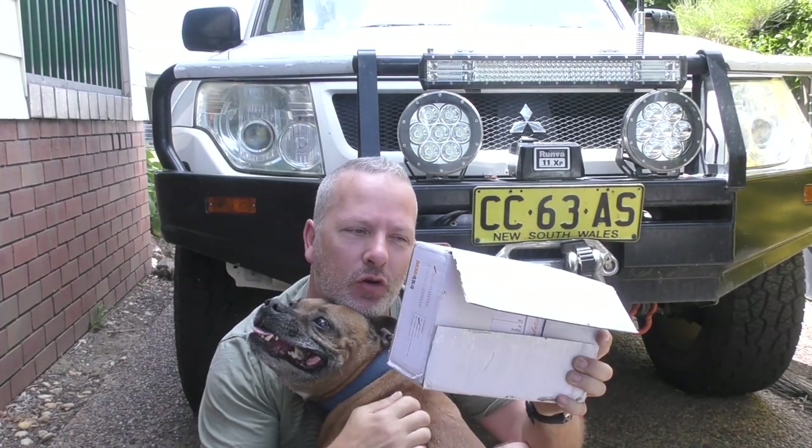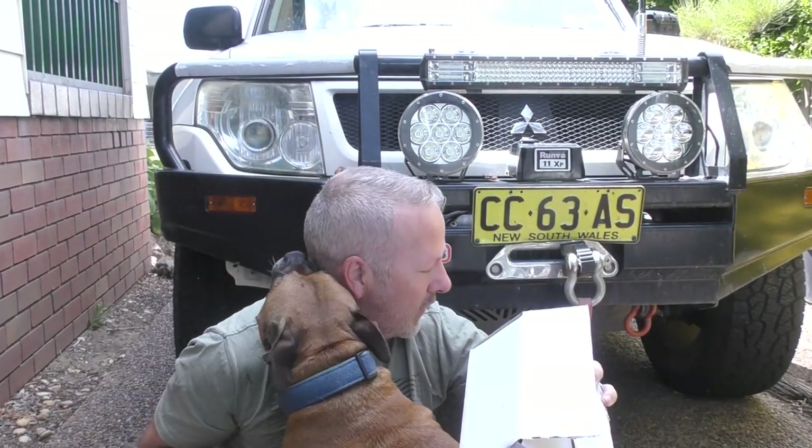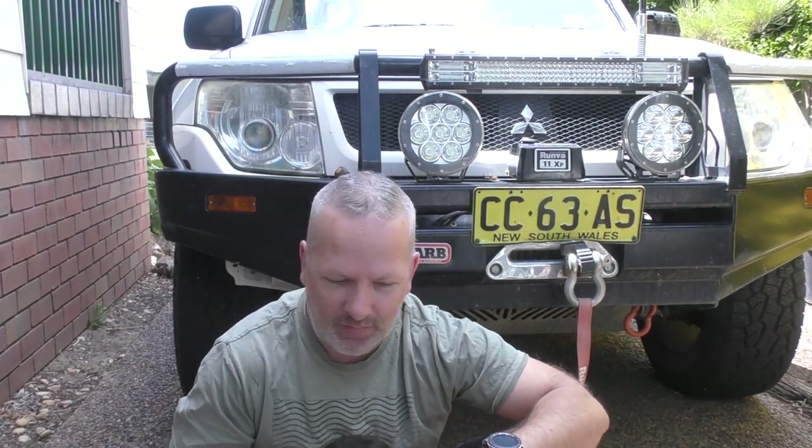G'day everyone, thanks for stopping by. Today we are doing the big one — the AutoMate Torque Lockup Kit from MM4x4. It's filthy hot outside, feels like about 40 degrees, so I'm sitting down here just in the shade to get this intro done.